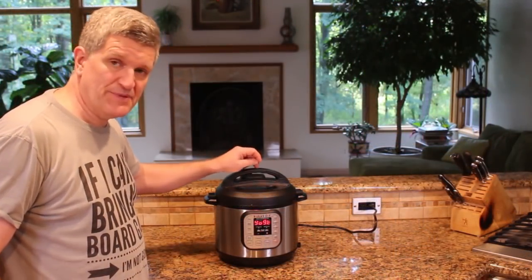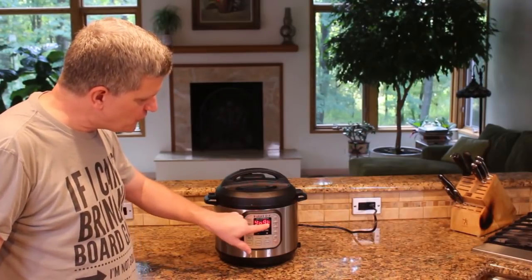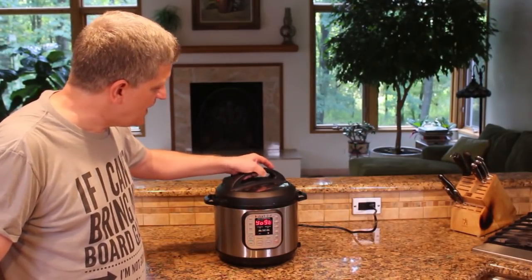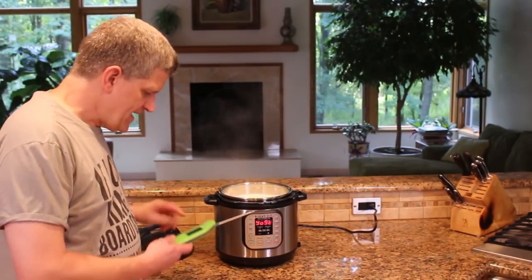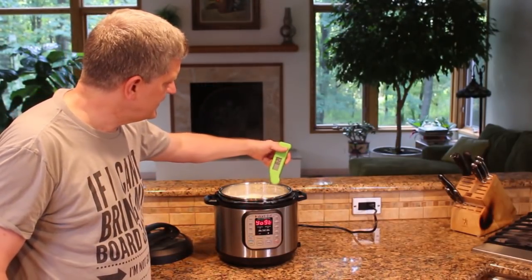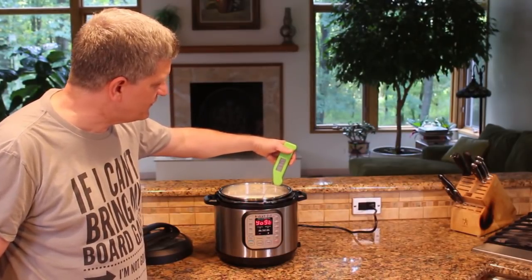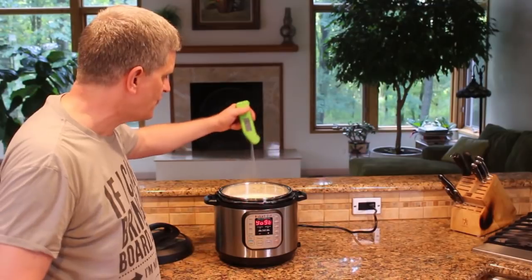This just beeped and it went from boil to yogurt, kind of reminding you what you were doing. If you take the top off and get a temp on it — yeah, it was holding it right around 175 degrees, which is perfect. That's just what we want for this yogurt.